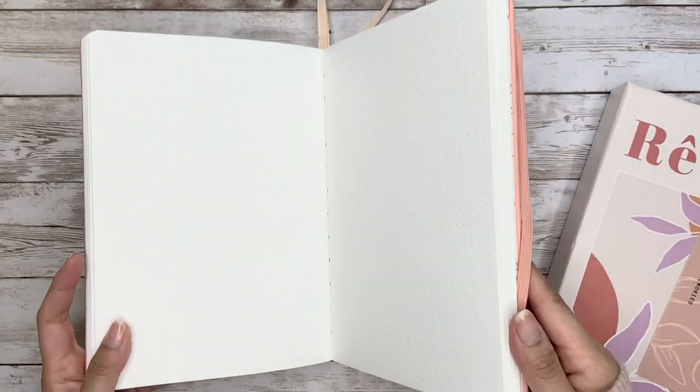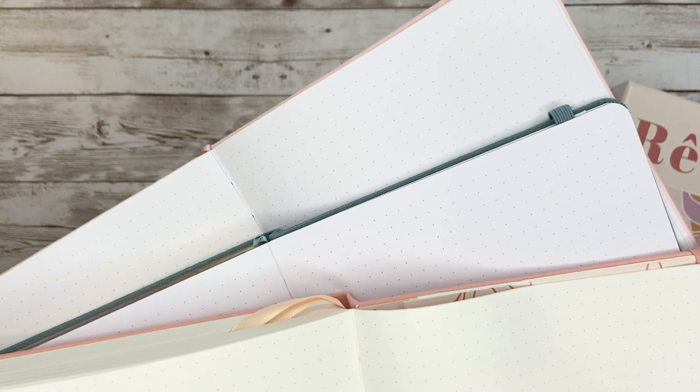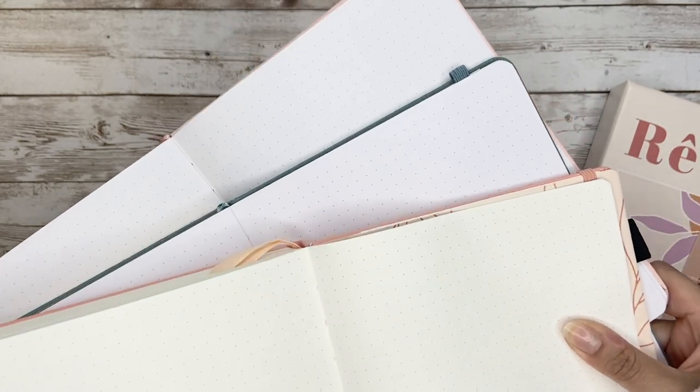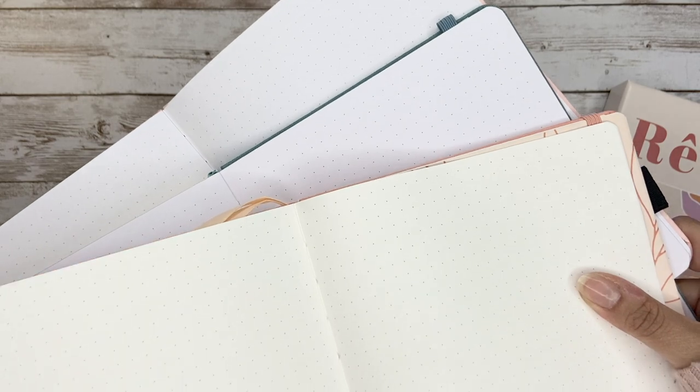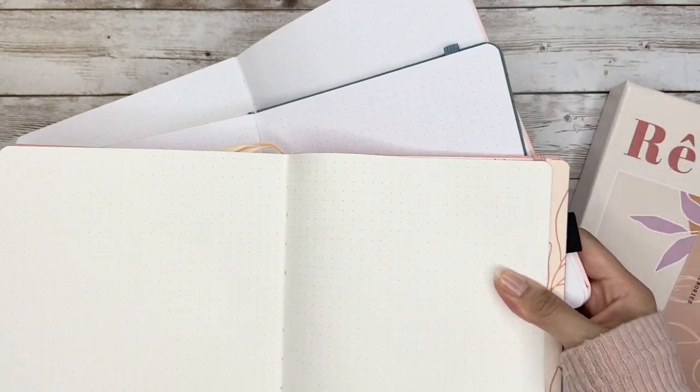Before doing the pen test, one more comparison — I put three notebooks together: from top to bottom there are Reverie, Ultra Olive, and Notebook Therapy. There is some color difference as you can see, and honestly it's normal for notebook paper to have this slightly yellow tone, so it doesn't bother me at all. But it could be something to pay attention to if you have a high requirement for whiteness.